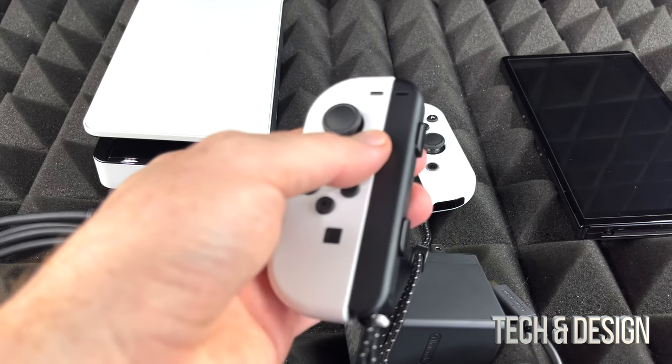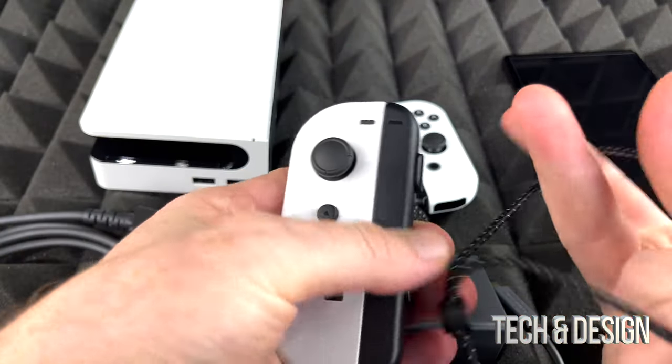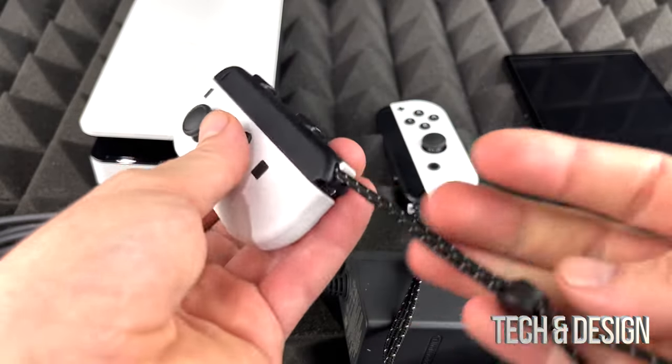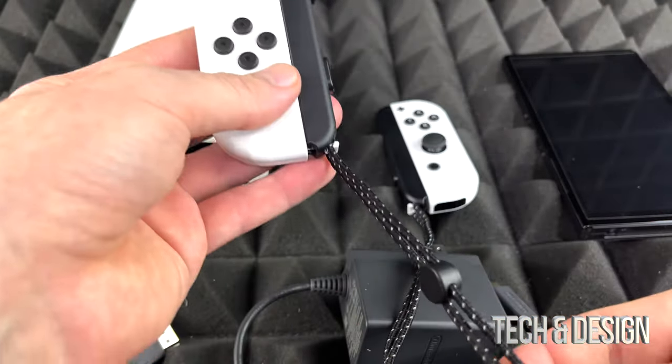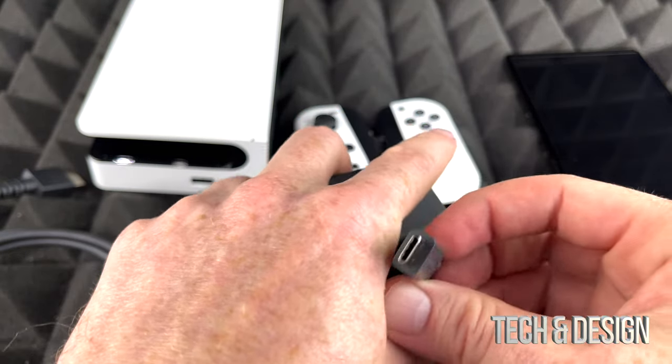So the plus sign and the minus sign — you want the minus sign to be on top. This strap would go around your wrist and you'd use it for certain games. There are games that require you to wear this.